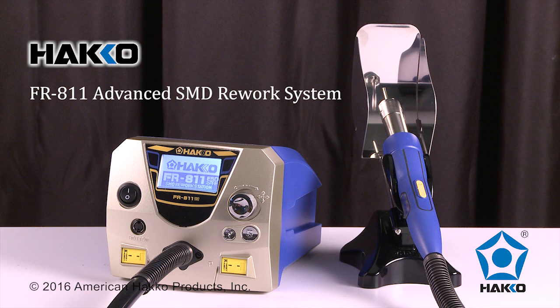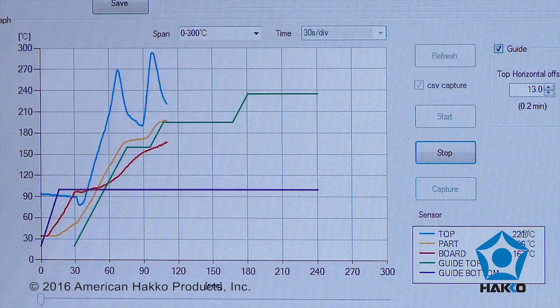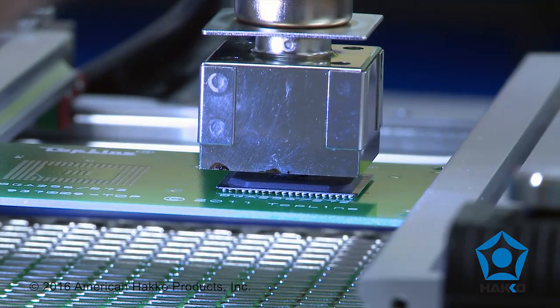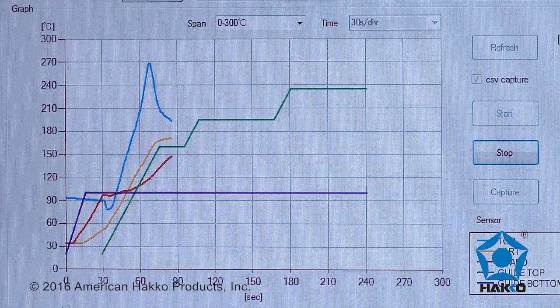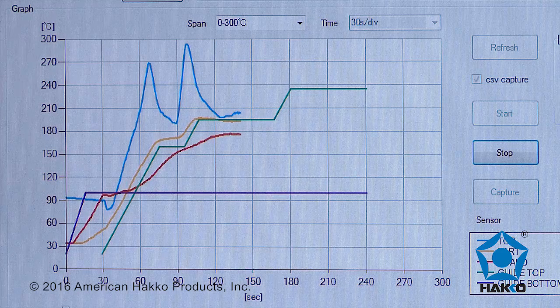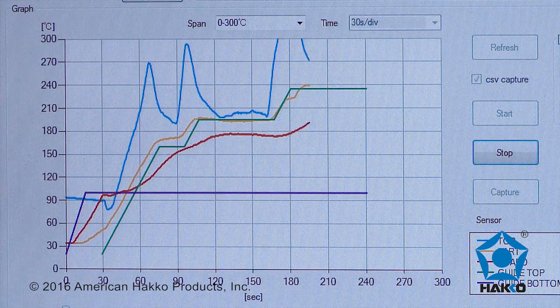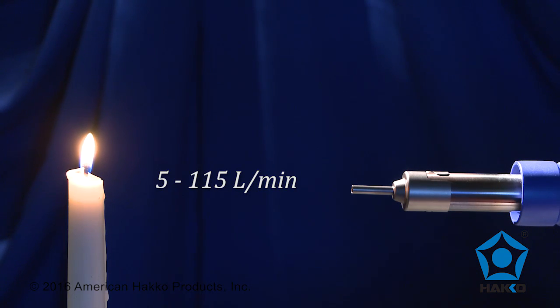The HAWCO FR-811 is an economical SMD hot air rework system with a multitude of intelligent features for reworking bottom-terminated components. The FR-811 can provide and control up to six profile stages, creating a full-scale thermal profile similar to profiles of a reflow oven and powerful airflow for various rework applications.